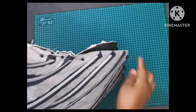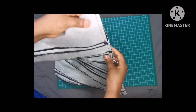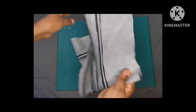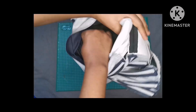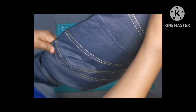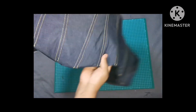So everywhere is boned and it's feeling firm now. I'm going to close up the bottom part as well, and that is done very fast. I'm going to notch all the curves and then after that I'll turn it inside out. The corset is coming to life — as you can see it's so firm. Once I wear it, it's going to be really firm and structured.